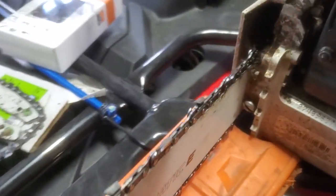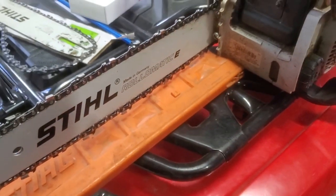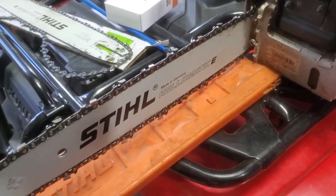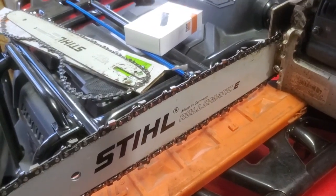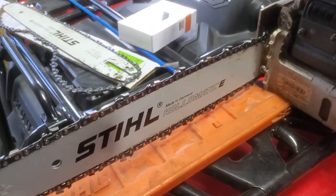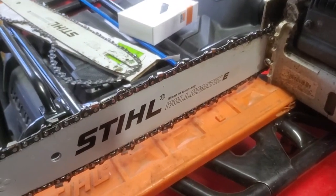I'll put the part numbers in the description if you want to do it. I was going to go with Oregon or another brand of bar and chain, but actually the Stihl stuff was cheaper right at my dealership where I deal with.